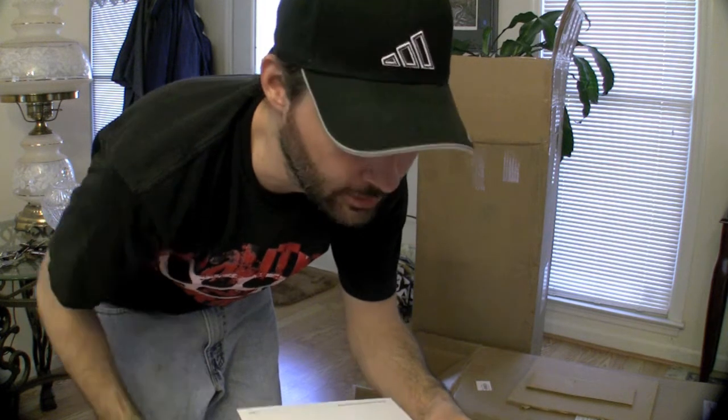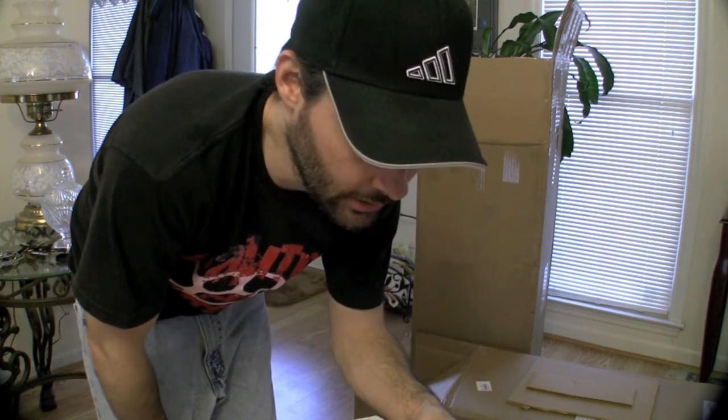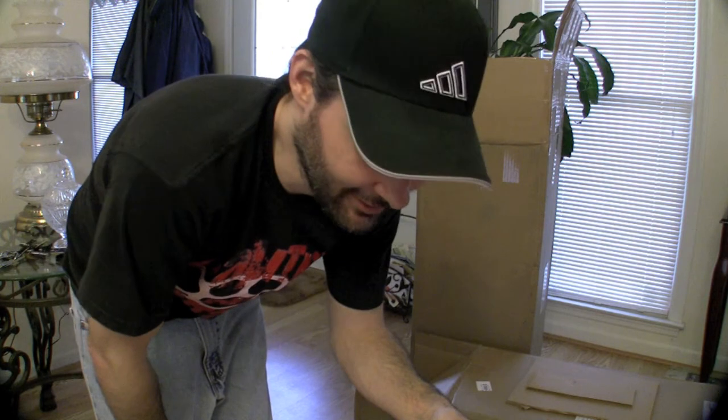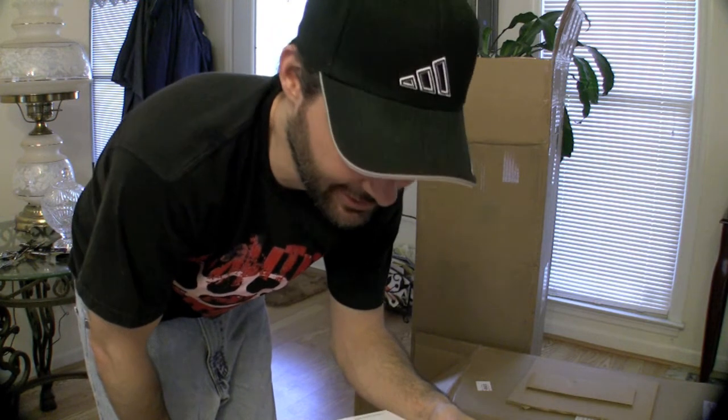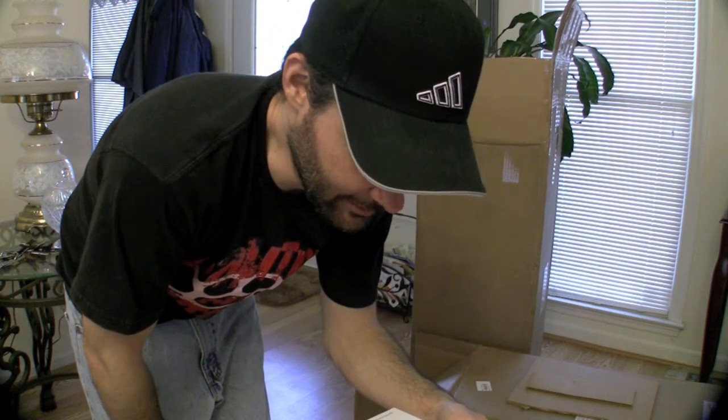I bought this off eBay from Green Living For You and it got here in like three days, which is pretty insane, especially when I didn't overnight it or three-day it at all — just regular shipping charges. The thing that made it so expensive was the battery, because the batteries are heavy as hell.